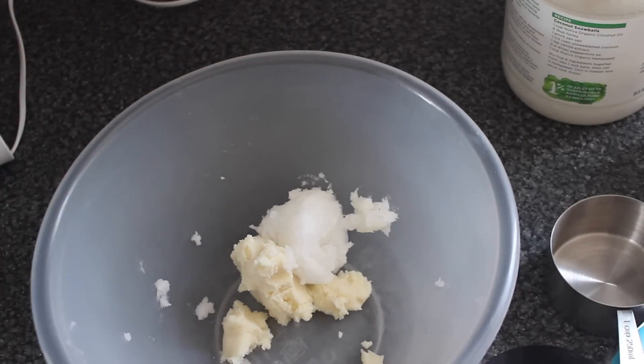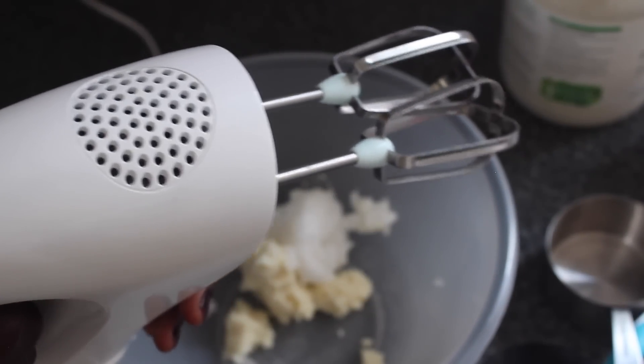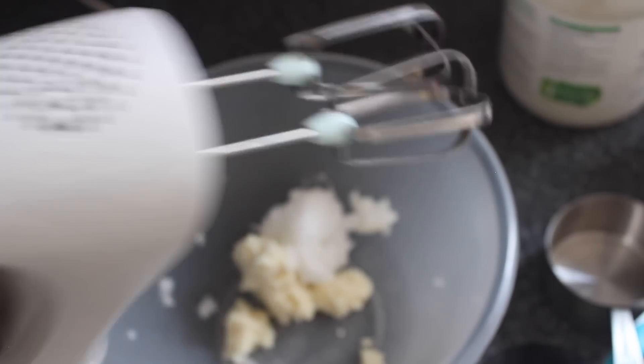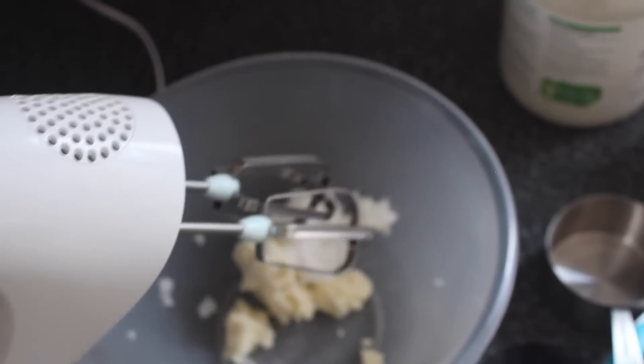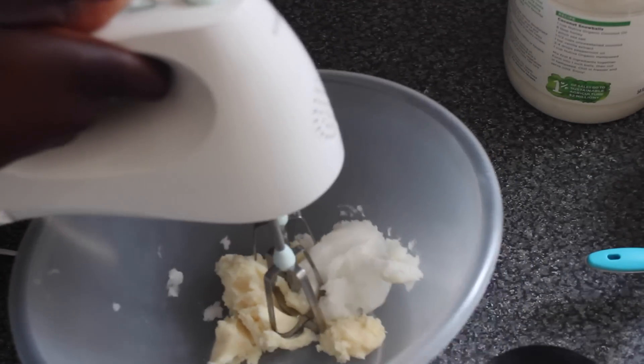Once you have your ingredients in the bowl, go ahead and mix them. This is the mixer I use — I got it from Argos, it cost about £14.99, and it's definitely a good investment because you can use it for all kinds of things: cakes, hair mixes, and such. Get it stuck in and go.